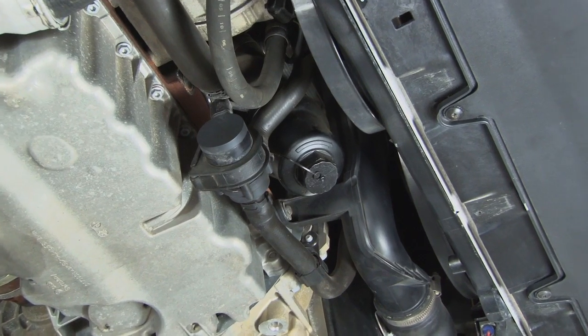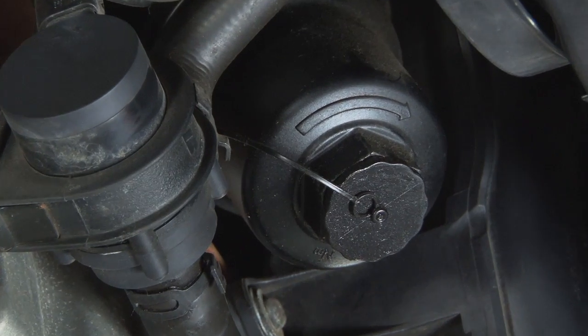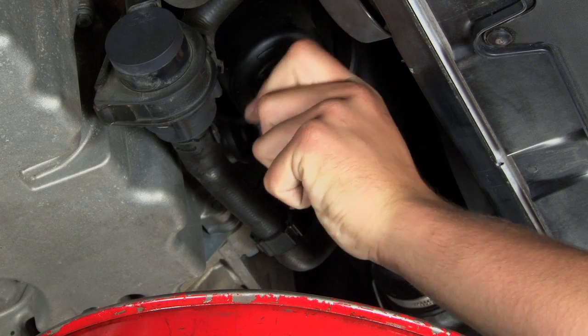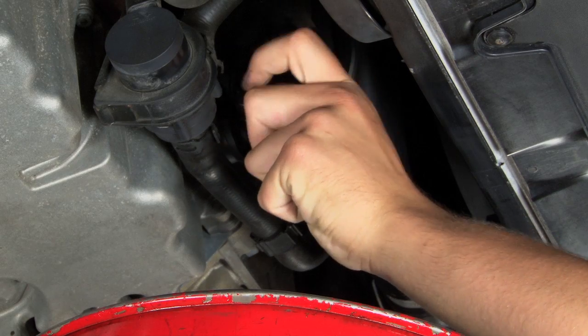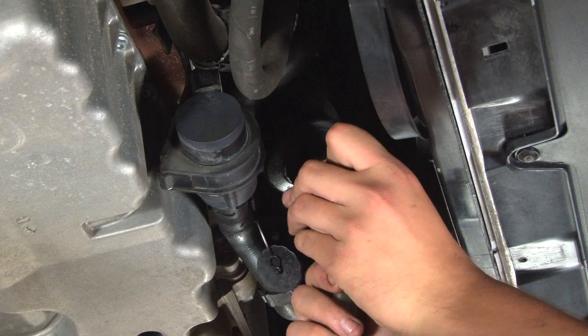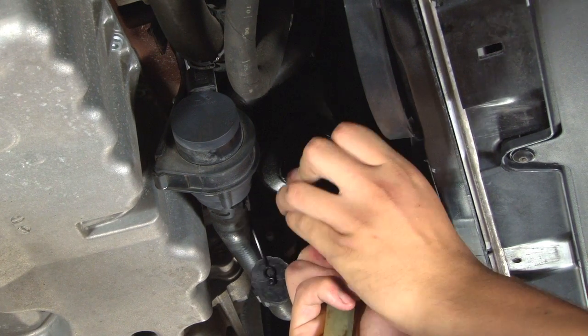As you can see, after only 27,000 miles, the OEM housing is starting to show signs of wear and starting to seep oil. The next step would be to remove your OEM drain plug by unscrewing it with your hand. Next we're going to remove the oil from the oil filter housing using the Schwaben Drain Tool.